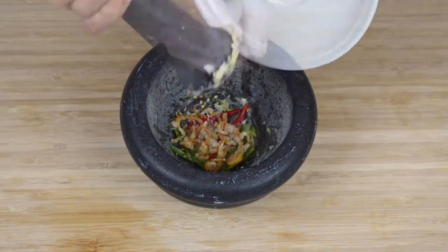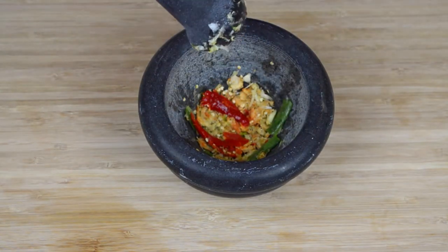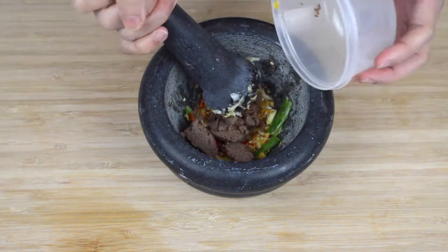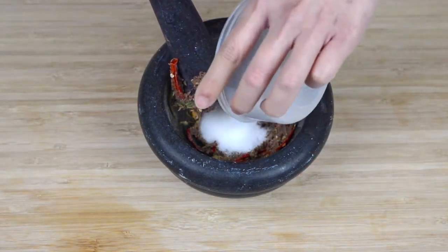Then add one tablespoon of dried baby shrimp to the mortar and pestle and continue crushing. Once everything's crushed together, add one tablespoon of shrimp paste to the mortar and pestle. For a bit of variety you get to grind instead of crushing, so just grind everything together until it's a paste-like substance.